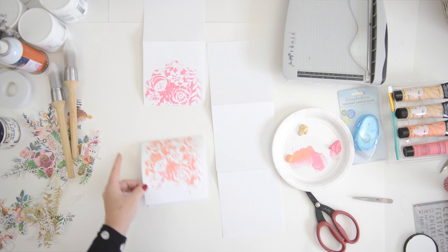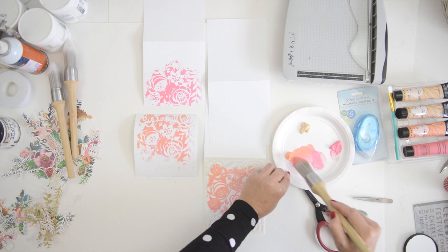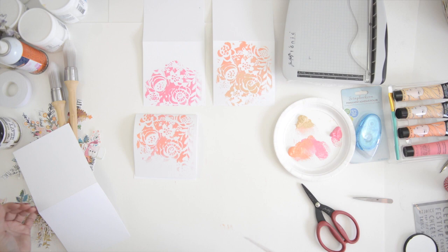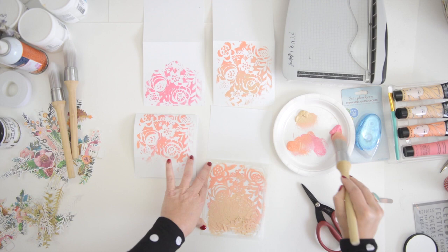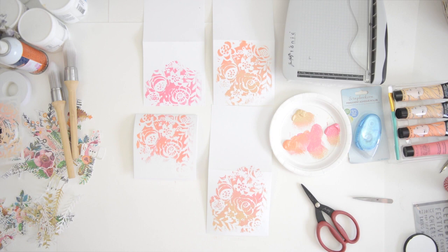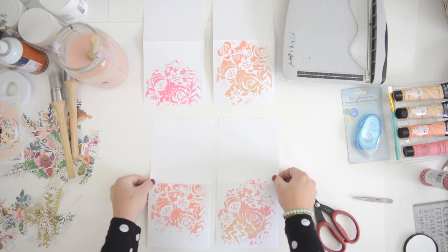Now I'm using this big stencil brush and just dabbing some paint through the stencil — it really works beautifully. I reposition and do the next card, then mix in a little orange so it's mainly pink with a bit of orange. This stencil is by Euro Arts, also available on scrapbook.com. I tend to stay in the middle of my stencil and never go to the outer edges — I don't want that harsh line that shows where the stencil ends. It looks lovely and you can already see how beautifully the brush blends the paints.